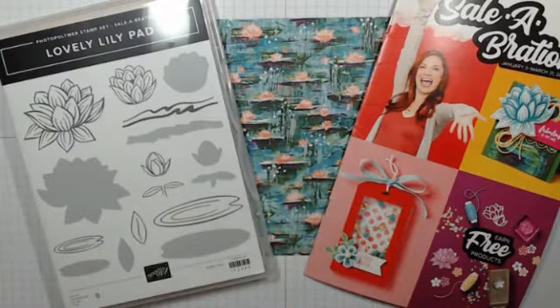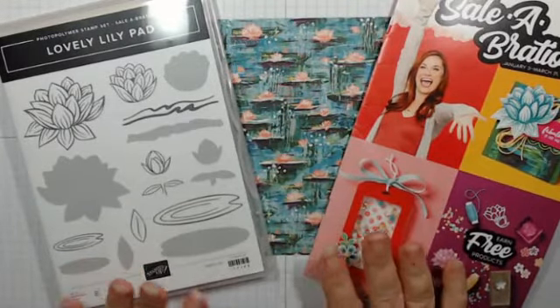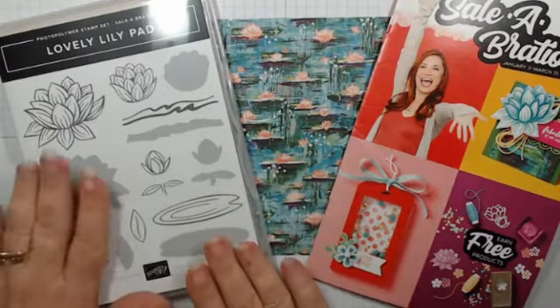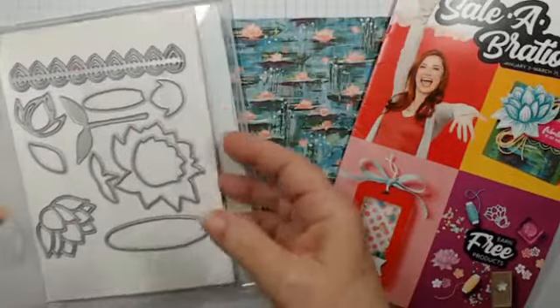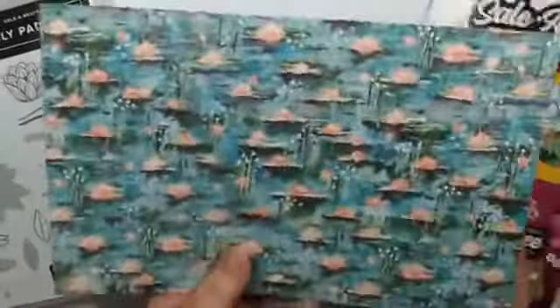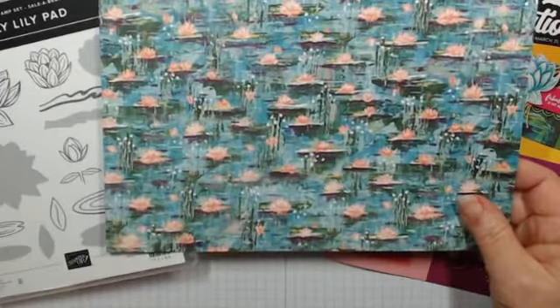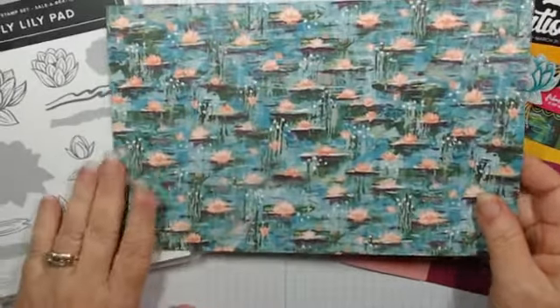Hi Karen, hi Betty! Since we were able to do some pre-ordering, there's a lovely set in Sale-a-Bration. I'm used to seeing maybe stamps, or paper, or dies — but this year you get all three. It's the lovely Lily Pad stamp set, with dies that go along with it, and a beautiful full stack of 12 by 12 designer series paper you can get for free with a qualifying purchase.